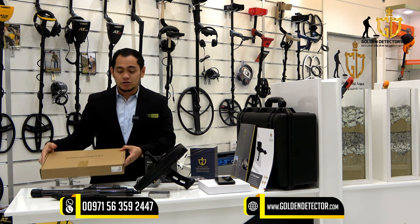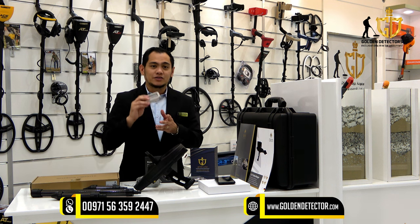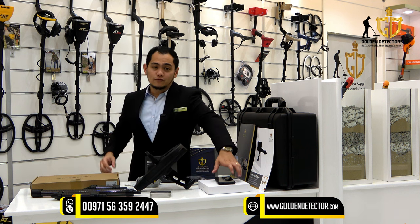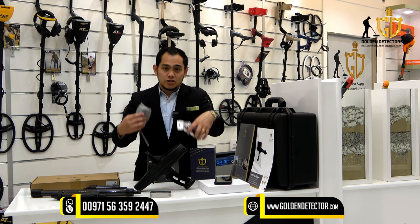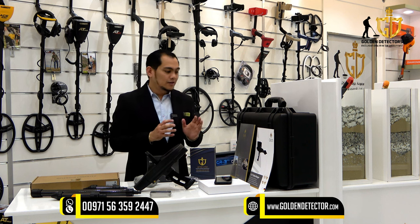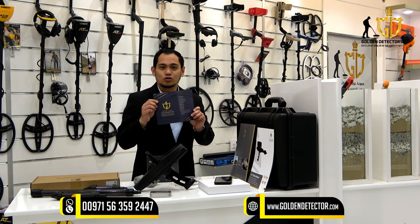Laptop powered by 3D Visualizer Studio. USB drive with the 3D Visualizer Studio software inside. We have an Android phone attached to the main unit, wireless headphone, chargers, and this waterproof and shockproof case. And we have this catalog, warranty card, and Golden Detector warranty card.